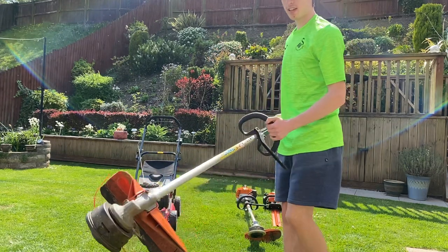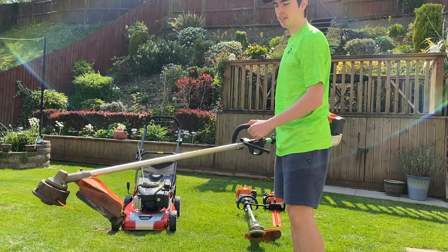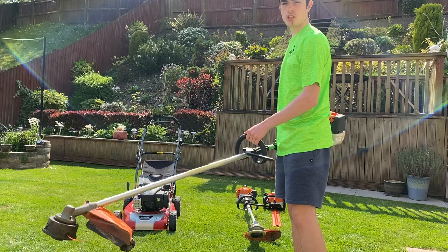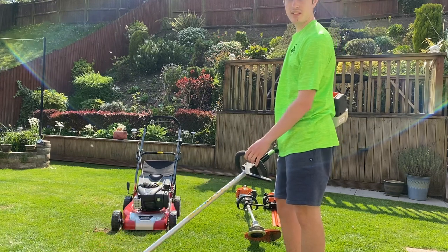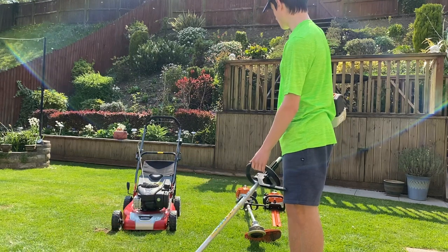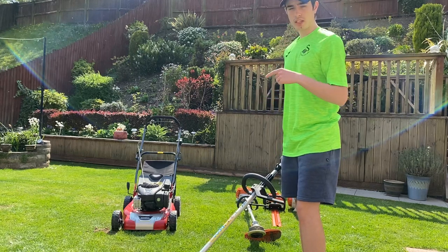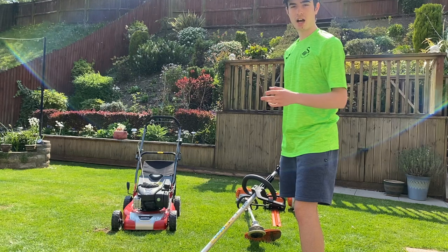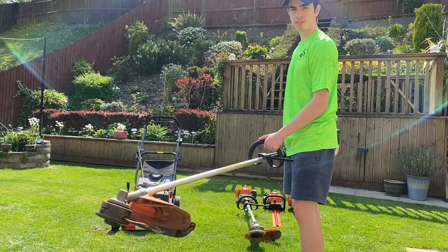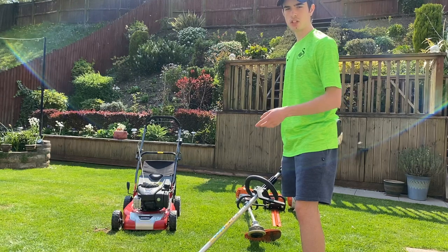Next up we have the beast, as I like to call it — this is my 2017 Stihl FS91R. I use this on heavy brush cutting jobs. It's a fantastic machine with plenty of power. I wouldn't advise using it on the lawn — it'll just rip it up. For lawns I tend to use the KM94. With these four-mix engines there is no halfway, it's either full or full. If you're after something to go through thick grass, weeds, or brambles, this is the machine to go for.